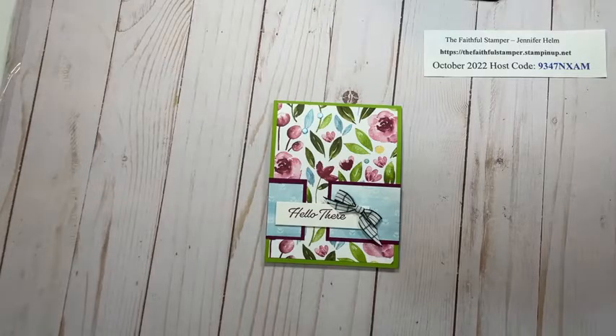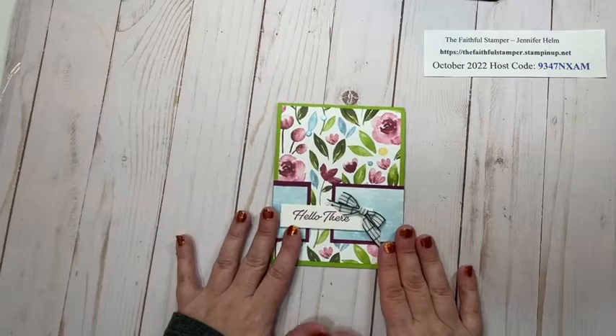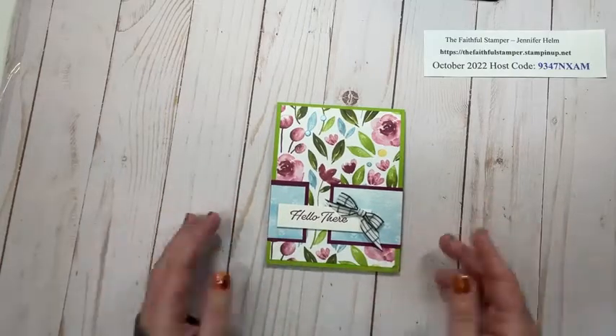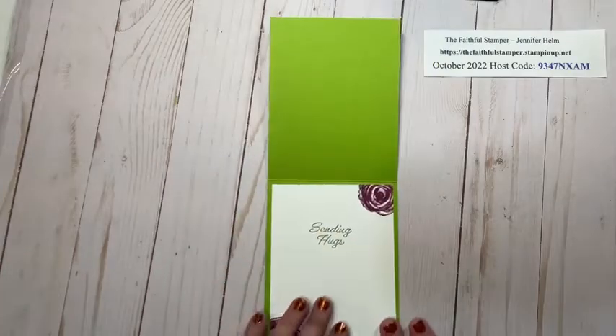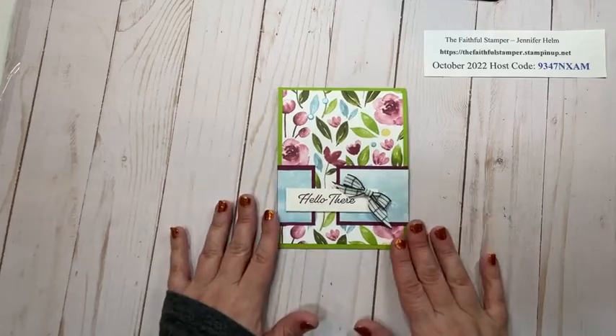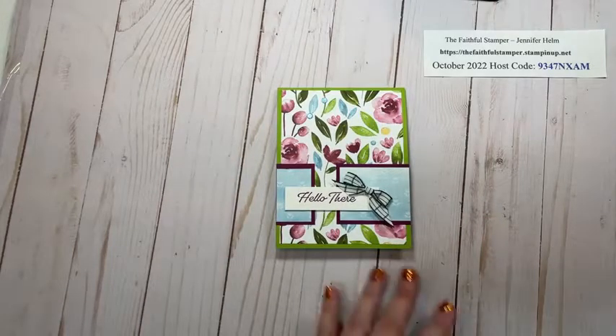Hello and welcome to Faithfully Stampin' with Jennifer Helm. I am Jennifer Helm, the Faithful Stamper and Independent Demonstrator with Stampin' Up! Today I have for you a faux belly band card. This card is quick and simple and it gives the impression that there is a belly band that would slide up and down the card, but there isn't actually one — it's a faux belly band. When the card opens up there's nothing on the inside, just the inside panel, but you definitely have the look of a belly band on the front.